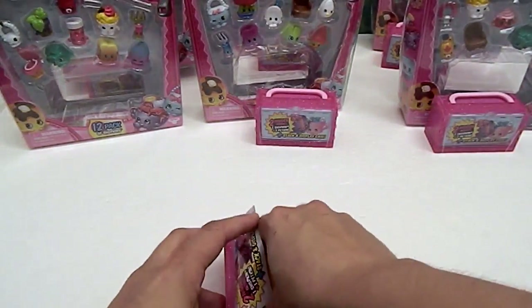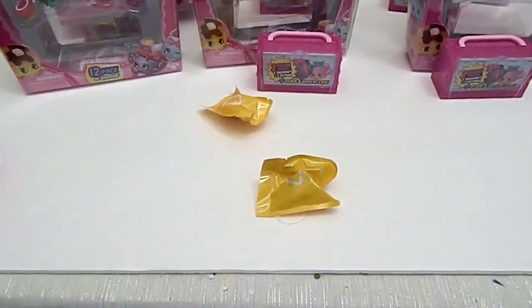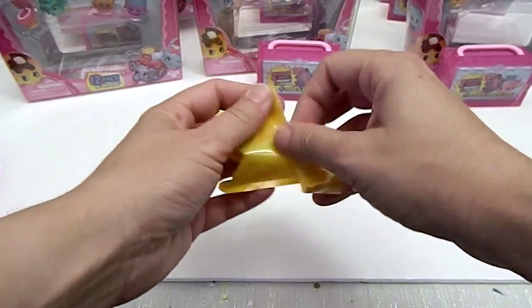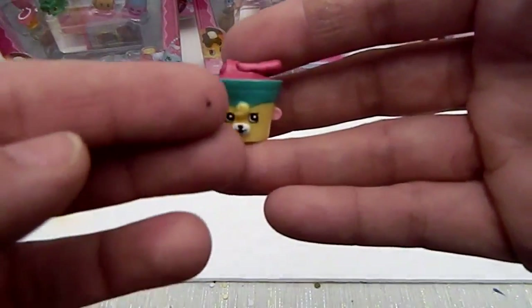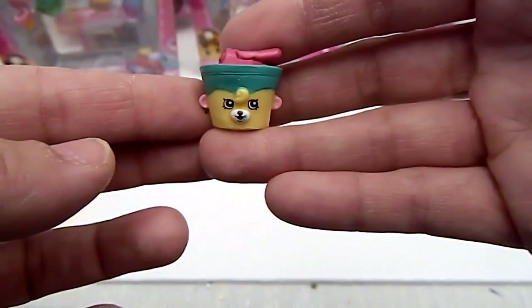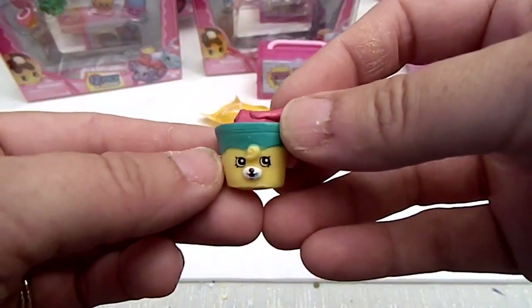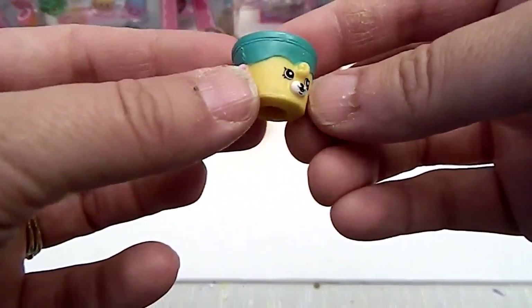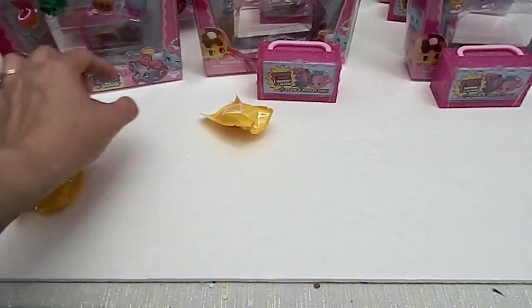Okay, oh yay, blind bags! These are actually in the yellow packs, which is good. These are some of the newer ones. Oh yay, this is a new one — Tubby Butter! He's super cute, little butter knife up there. Looks more like he's spreading on some jam or something, but anyway there's a tub of butter. Some pink butter. Very cool. Alright, so that's a new one, let's set it over there.